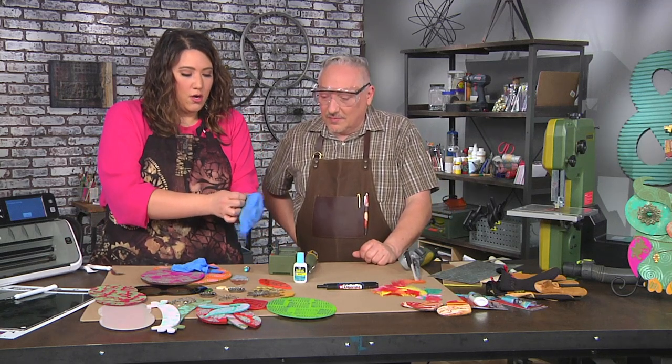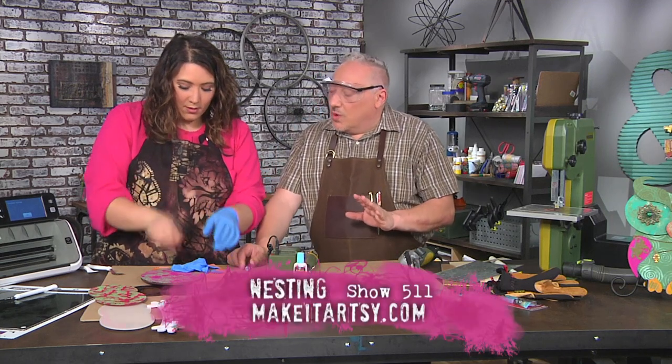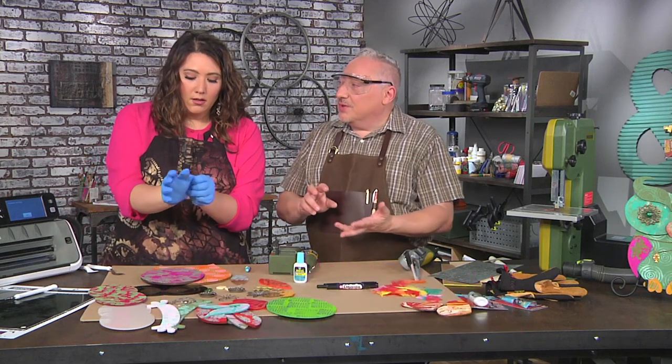I need to wear gloves with the glue so I don't glue my fingers together — it's super strong. When you use a glue like this, less is more. You don't want to put so much adhesive that when you put two things together it squishes out.